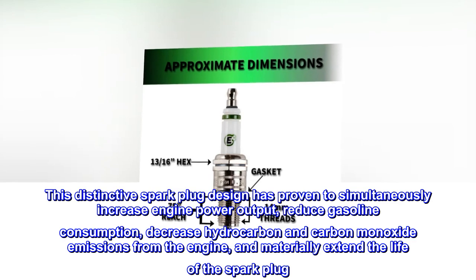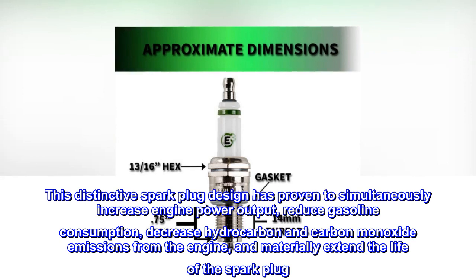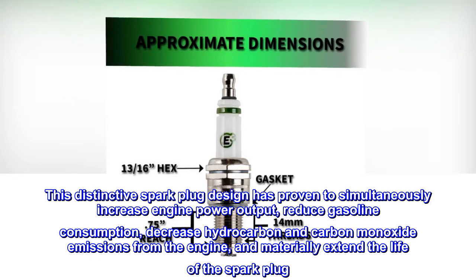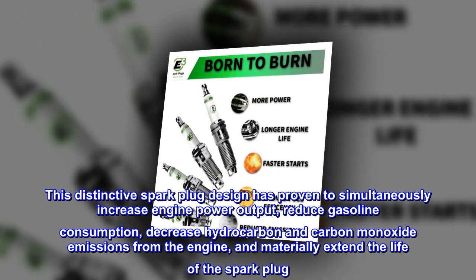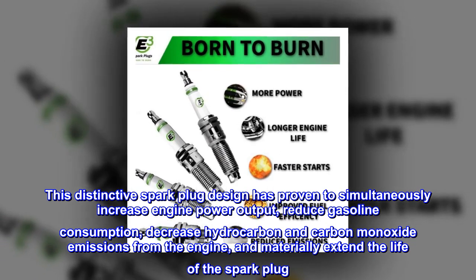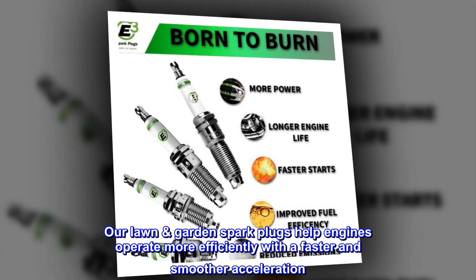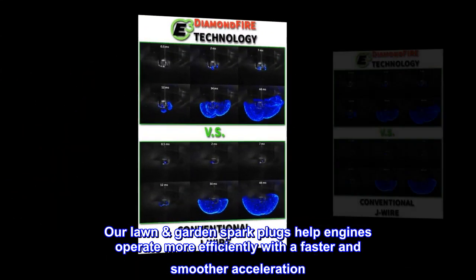This distinctive spark plug design has proven to simultaneously increase engine power output, reduce gasoline consumption, decrease hydrocarbon and carbon monoxide emissions from the engine, and materially extend the life of the spark plug. Our lawn and garden spark plugs help engines operate more efficiently with faster and smoother acceleration.